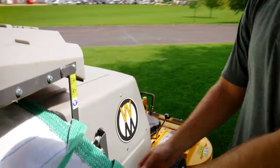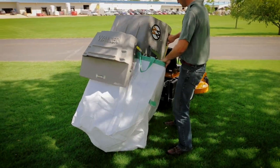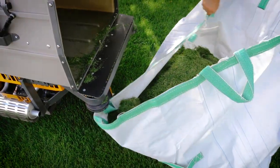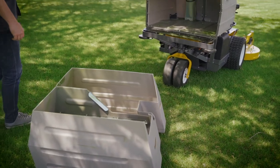This reusable fabric dump bag helps make on-the-job cleanup a lot easier. It is sized to fit over the catcher box opening, allowing you to cleanly dump and hold clippings for easy transport and disposal.